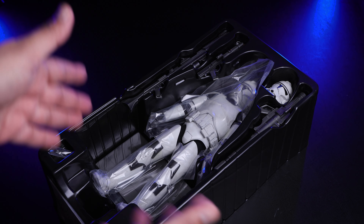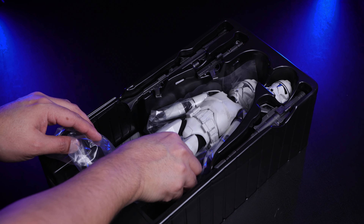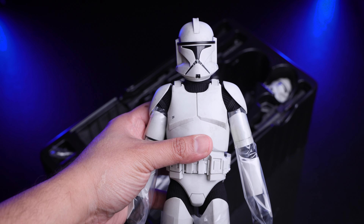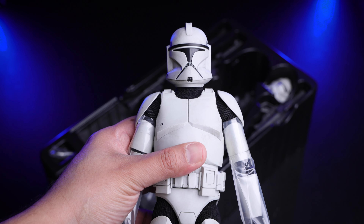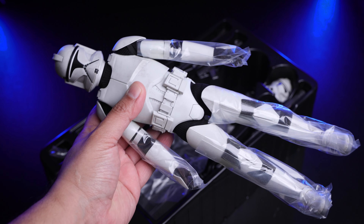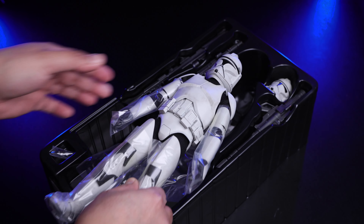First thing is that brand new smell of a Hot Toys figure. Let me remove the figure — it does look really nice. You can see the Clone Trooper looking cool, and of course we have a bunch of accessories behind it.